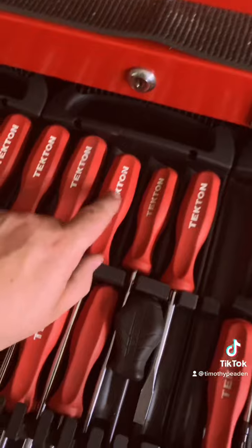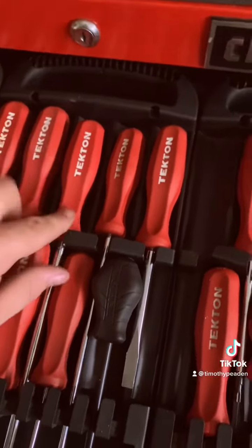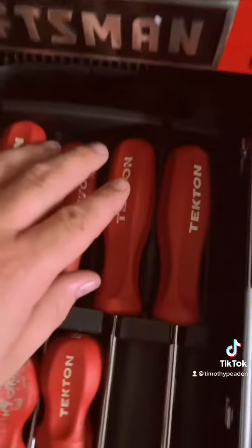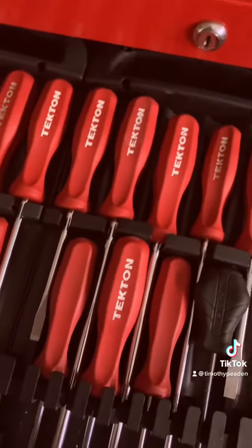There was some white stuff on them that I wasn't really happy with color-wise, so I ended up painting them. I kind of like it better, though as you can see the paint is worn off on one of them. These are really good, high quality US-made screwdrivers.